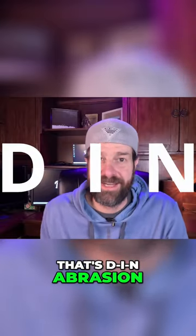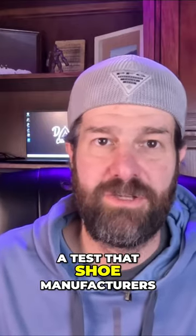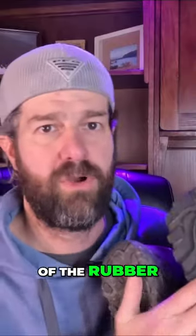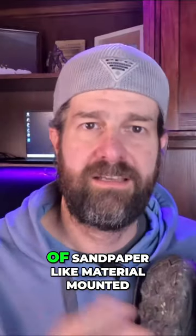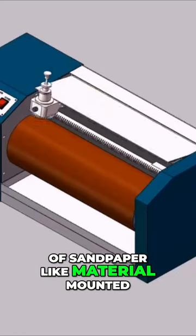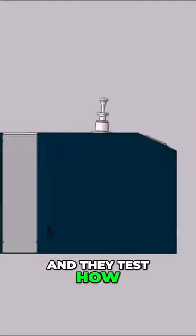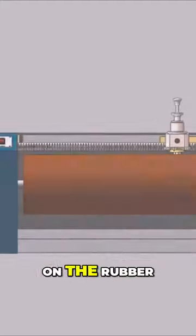DIN abrasion. This is a test that shoe manufacturers use where they apply the sole of the rubber to a sheet of sandpaper-like material mounted to a spinning disc or spinning drum, and they test how much it wears on the rubber.